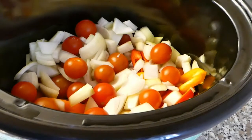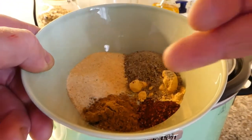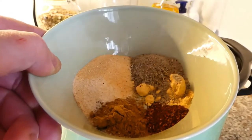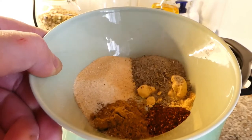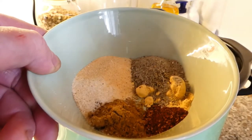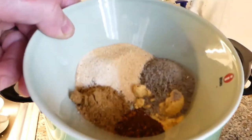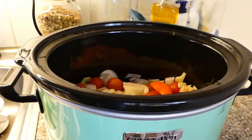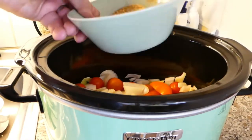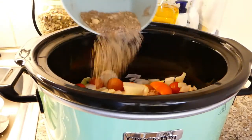I'm gonna season this with two teaspoons of cumin, two teaspoons of onion powder, two teaspoons of garlic powder, two teaspoons of kosher herbal salt, one teaspoon of Coleman's mustard, and one teaspoon of ancho chili. I'll mix this together and then season the onions and stuff in the bottom with half of it first.